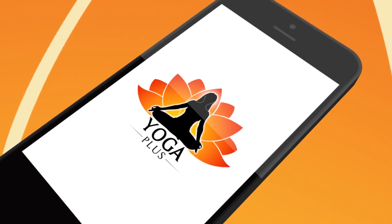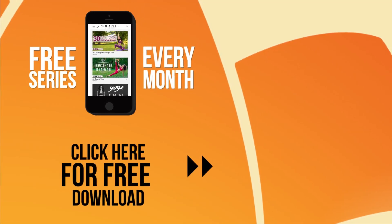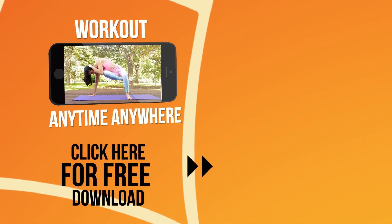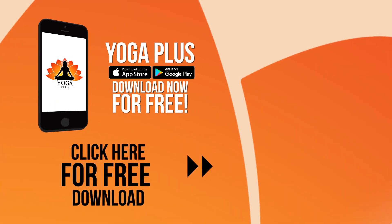Introducing Yoga Plus — offering a free series every month with over 300 different videos. Take control of your health and work out anytime, anywhere. Yoga Plus, download now for free.